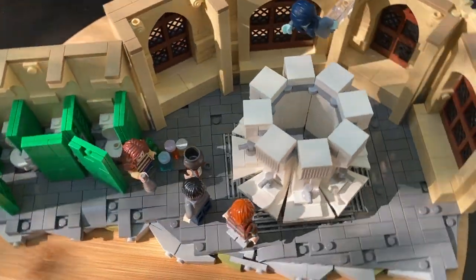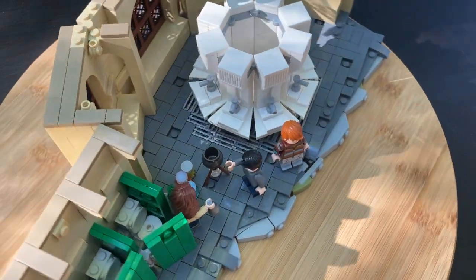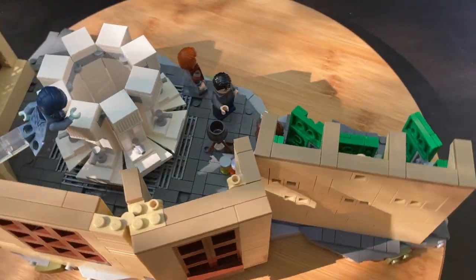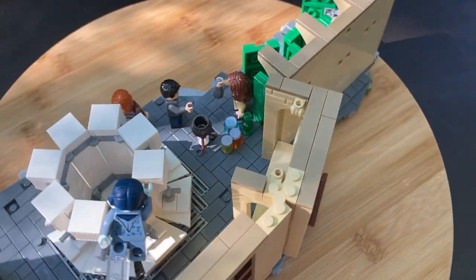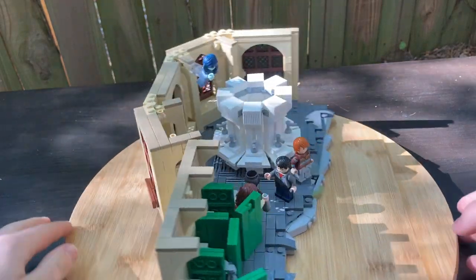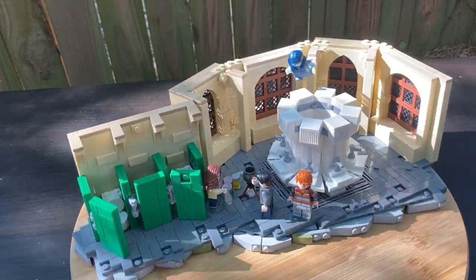And then you can see that I added a bunch of windows to let in some light, because Hogwarts — you know, it's pretty dismal, so many deaths and such. But that about wraps up everything I have to say for this MOC. If you enjoyed, leave a like and comment down below sharing your thoughts — you know the drill.